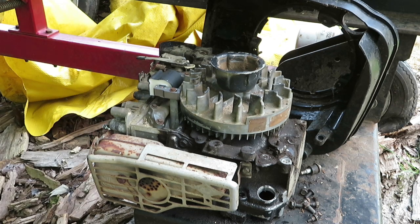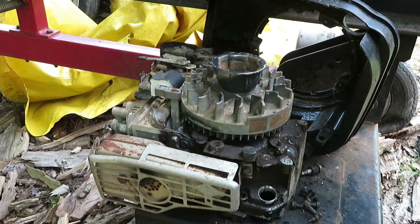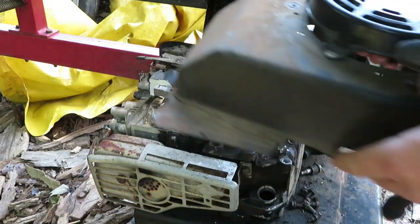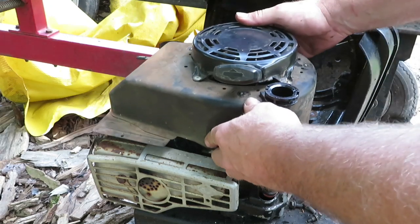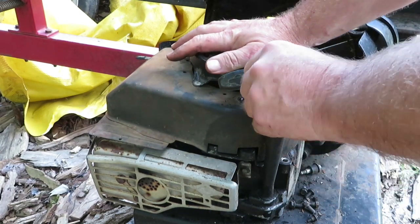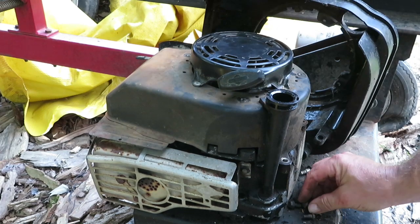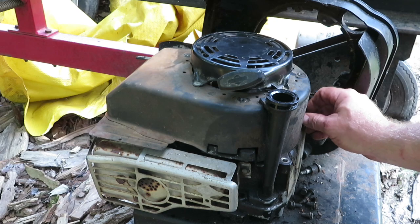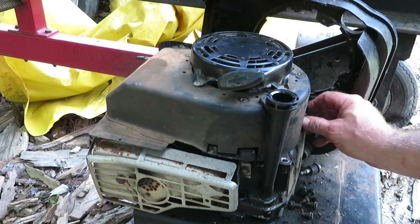Now we just gotta put everything else on here. I don't know if you've watched the video where I put the new string in my log splitter — I did a video on putting the new string because that one was really getting worn out. Basically you just gotta get everything bolted back down. When I get this all done, let's get you guys back in here and see if she'll fire up.